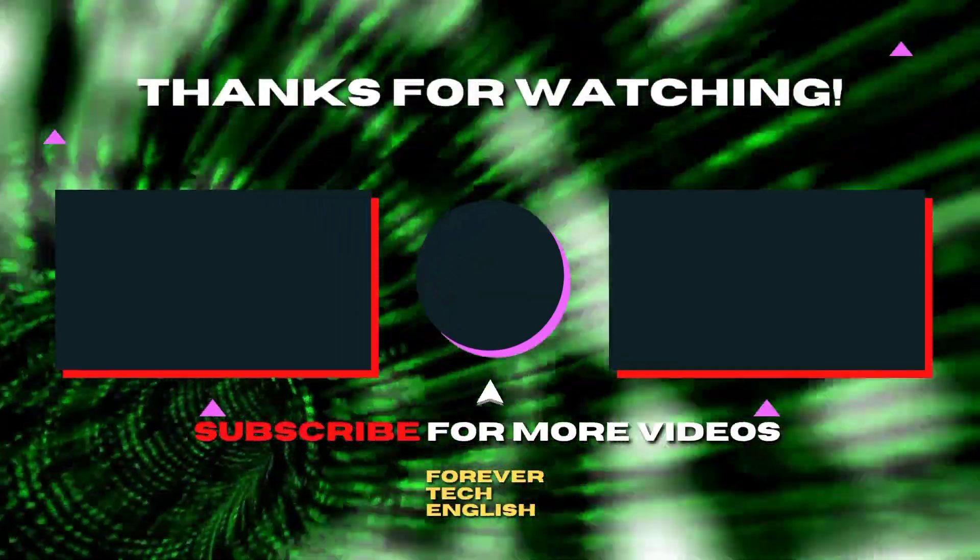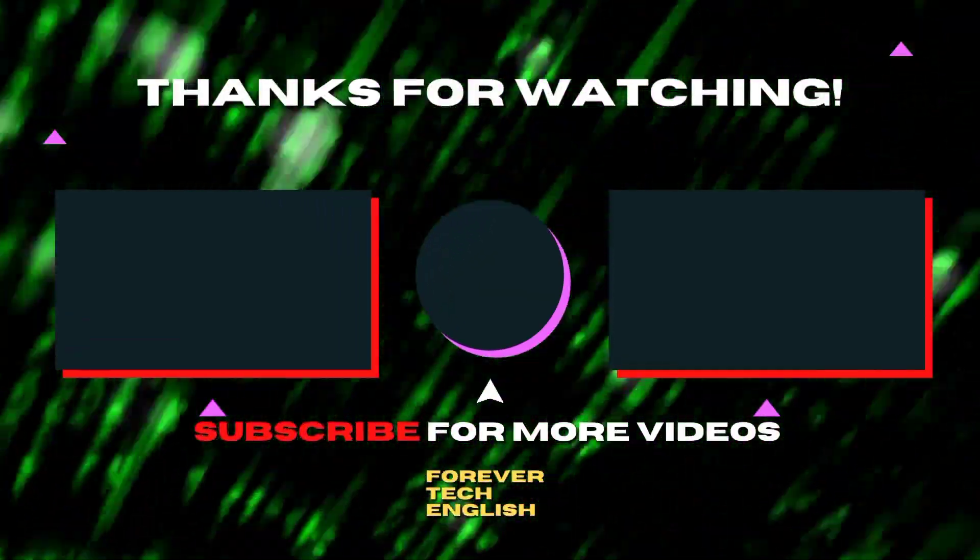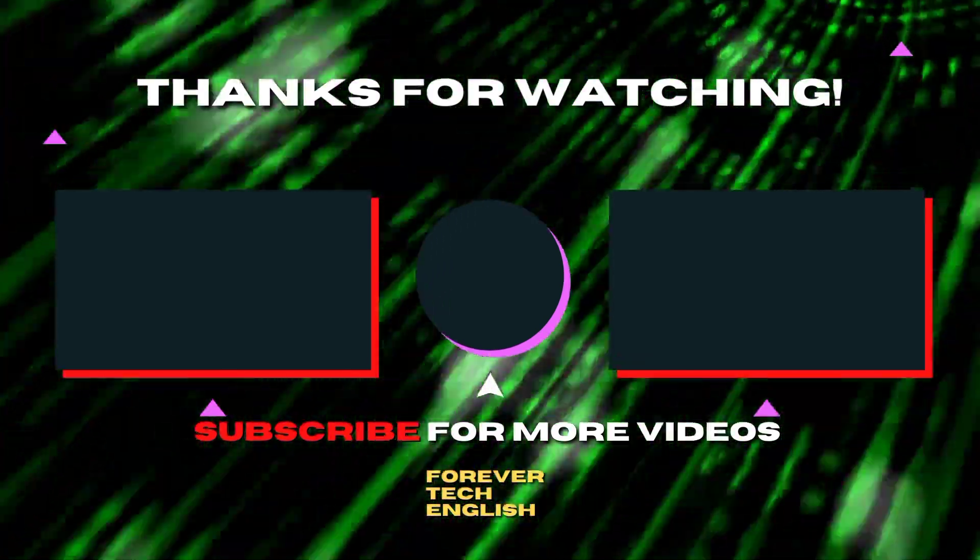Click on the left or right thumbnail to watch our next videos. Subscribe. Thank you.